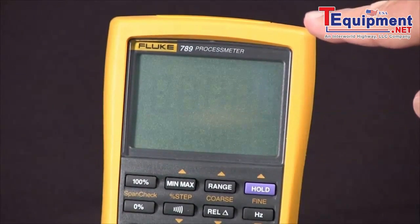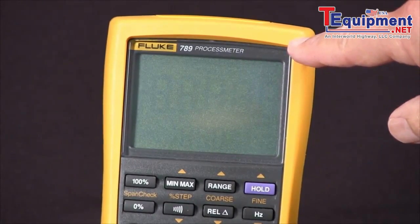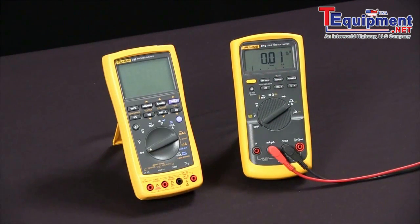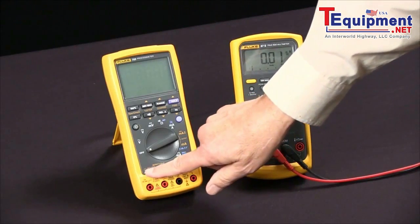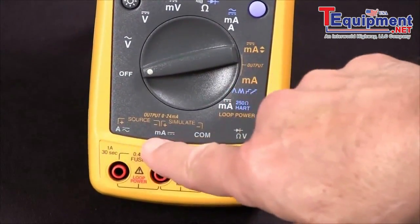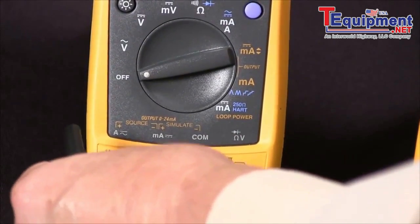To source 4 to 20 milliamps DC current with our Fluke 789 process meter, we're going to use a digital multimeter to measure the current that we're sourcing. Everything that has to do with sourcing is in orange. We're going to come over here to the source plus and minus output and attach our meter.